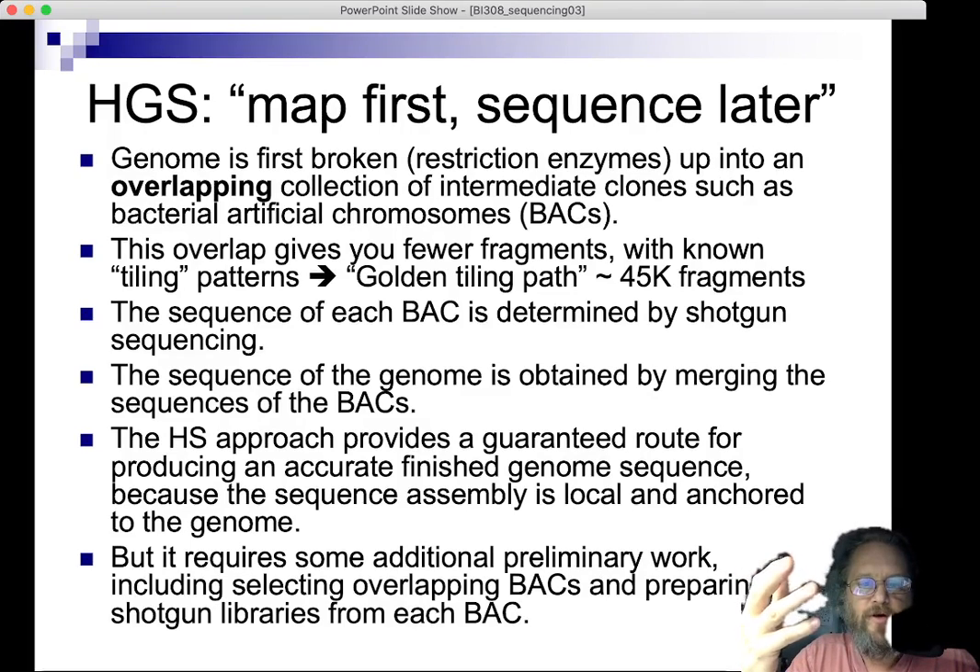In shotgun sequencing, you take your library fragments, break them up, and sequence those fragments. You then merge sequences by routinely going back and sequencing from your library. This requires additional preliminary work. Sorting through all DNA fragments to identify markers first would be an enormous task — analogously like being given a list of cities without any geolocation information and having to place them on a blank map based on landmarks alone.